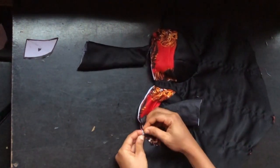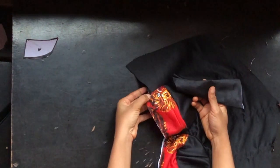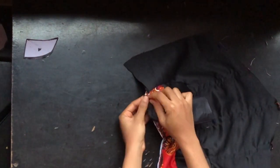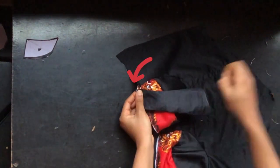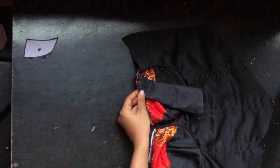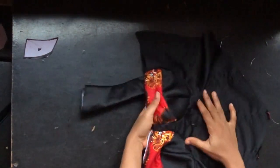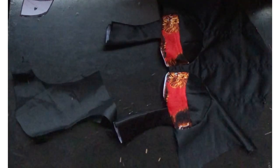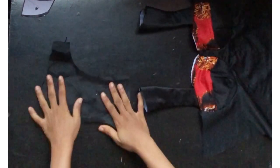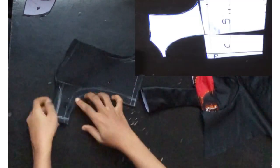I'll repeat the same process for the other part, leaving about half inch coming in from the cup side, and pin it down. After pinning, I'll stitch with half inch. After stitching, this is what I have. On the yoke part of the back, I went ahead to cut out my pattern and added half inch on the lower part and also on the neckline.